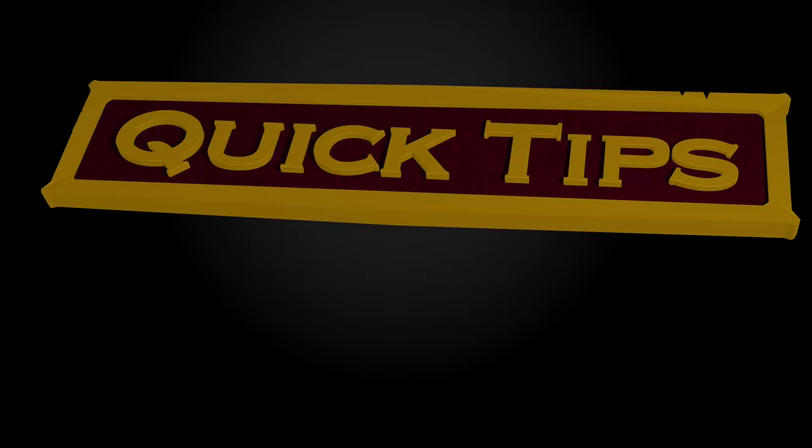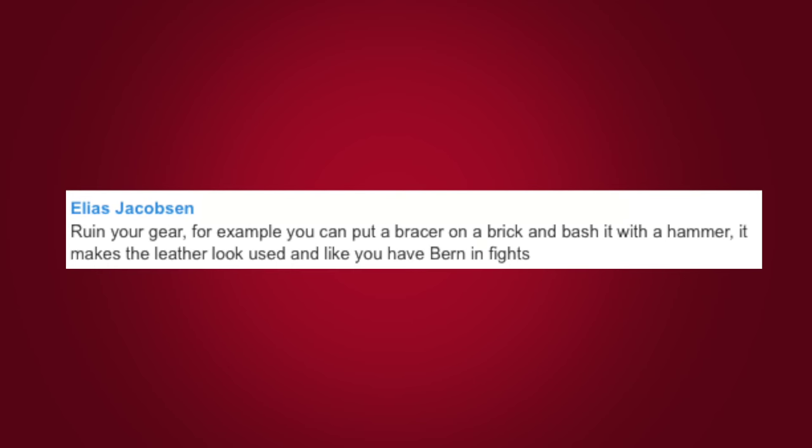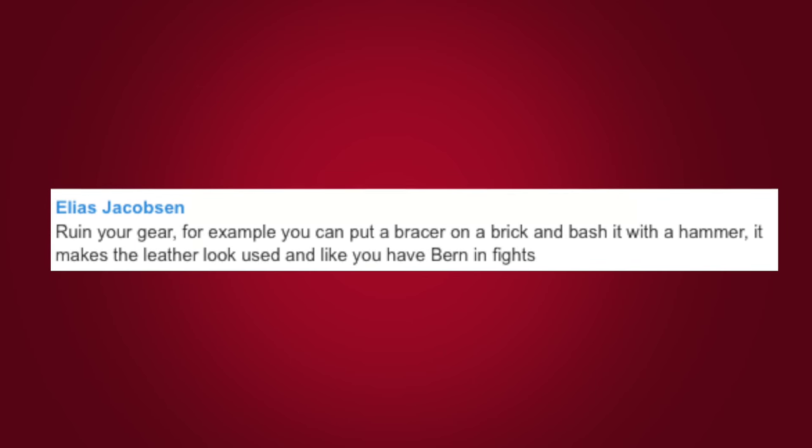Grab your hammers, it's time for another quick tip: ruin your gear! For example, you can put a bracer on a brick and bash it with a hammer. It makes the leather look used and like you have been in fights.